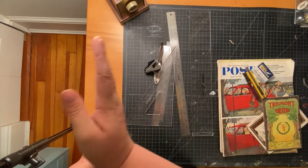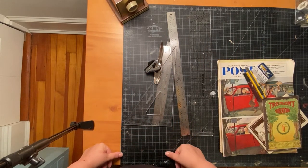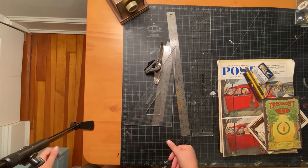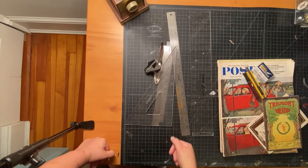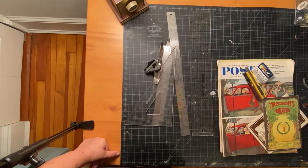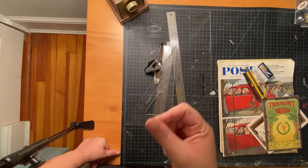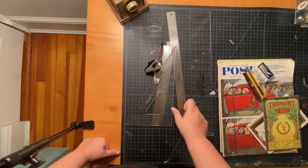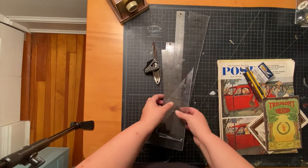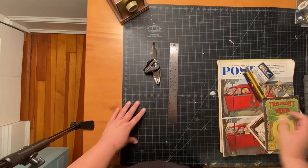If you have a drafting table you might have a moving straight edge that goes across — if it's meant for cutting, that's great. You can also use a guillotine paper cutter or a sliding paper cutter, so those are all possibilities. Personally, I discourage scissors — it's hard to get a straight line, it's more work, and you'll get trigger finger eventually.